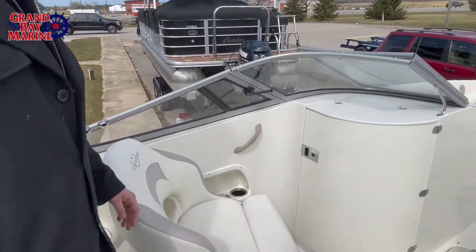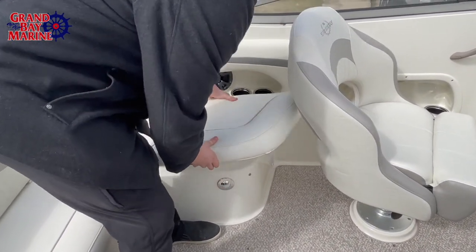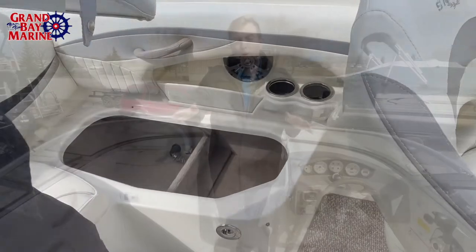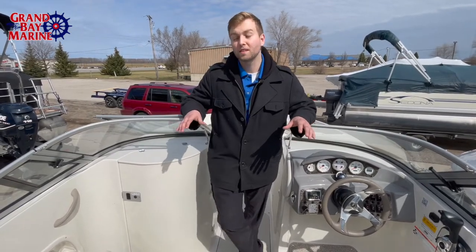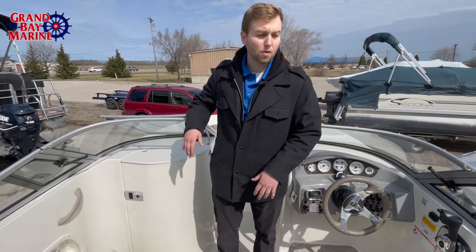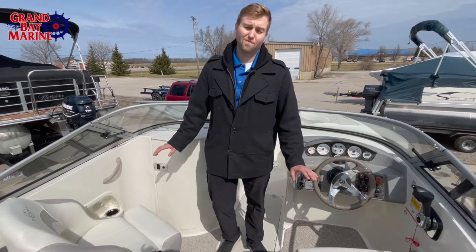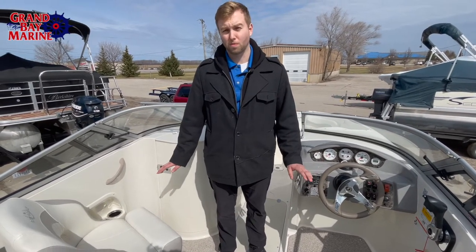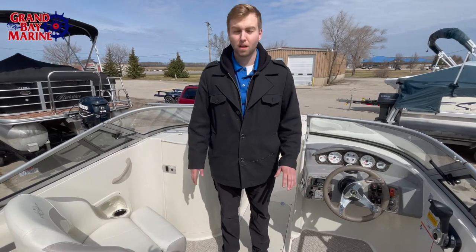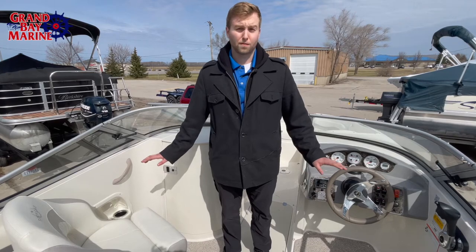In terms of storage, we have storage down here with easy snap-off cushions. Under every cushion, you're going to find some sort of storage space — that's what's so awesome about this boat. As you can see, we're sunk really low into this cockpit, so we are not in any danger from big waves. It's very seaworthy, and any water you'll be taking this out on around Michigan or even the continental U.S. should be perfectly fine.